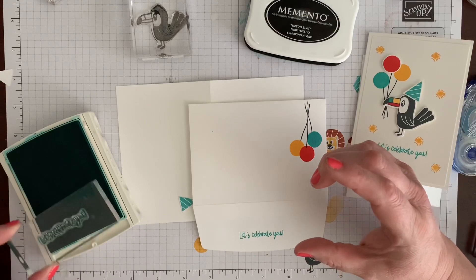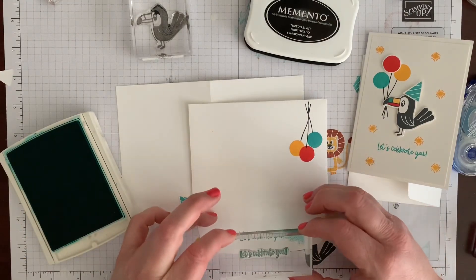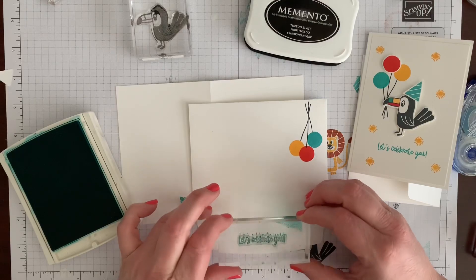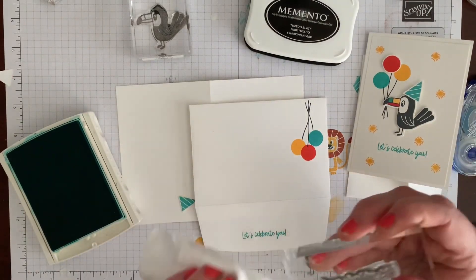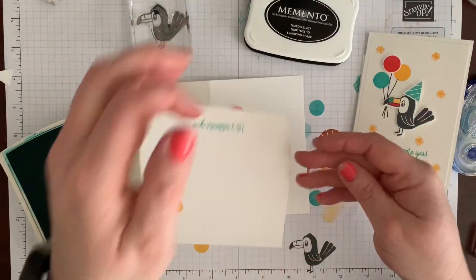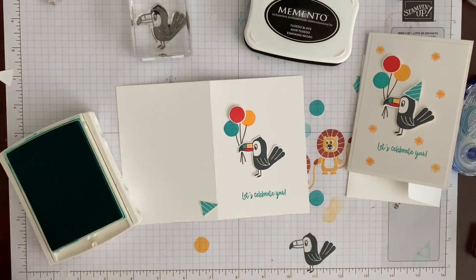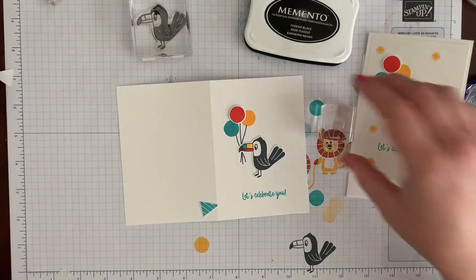You can see how much ink I got on my card there, so you want to be careful — I maybe mashed it too hard. Even so, I was really careful when I stamped not to rock and get that on. I'll clean it off. I have a super cute envelope ready to go.